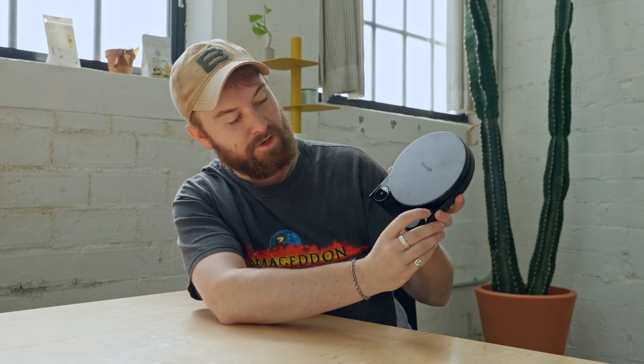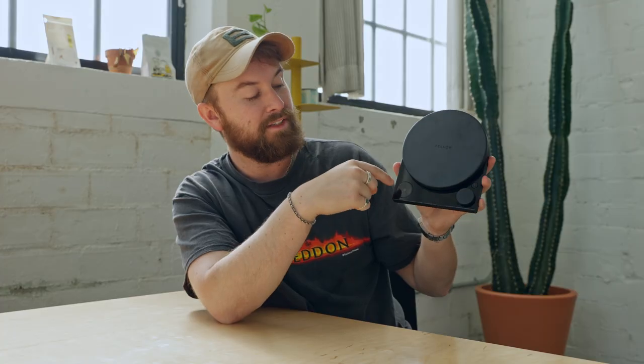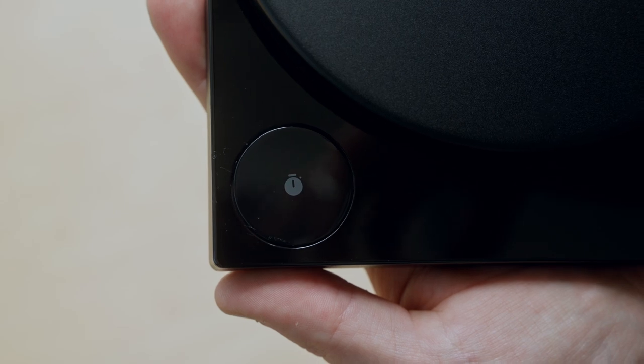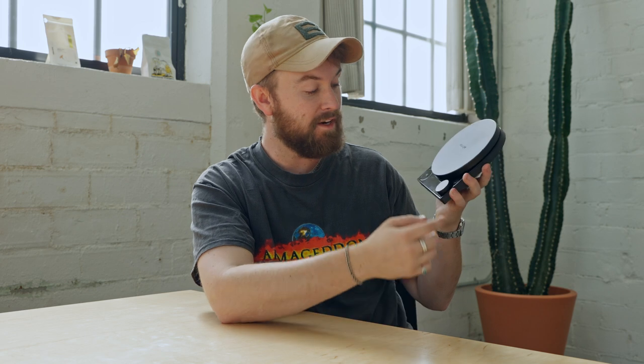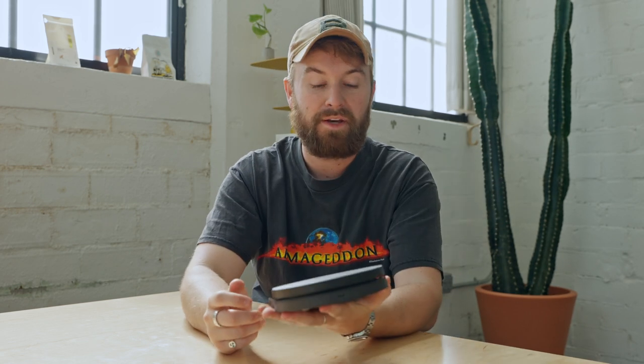As for the controls of the Fellow Tally, you have a very familiar metal little scroll wheel. You have a new button up here which allows you to cycle through the actual settings, and then one big button which is to stop and start your timer. I think this big button is probably because of manufacturing simplicity, although it's way too big in my opinion — I would have almost put the settings button here and the timer here. There's also a USB-C charger right at the top.